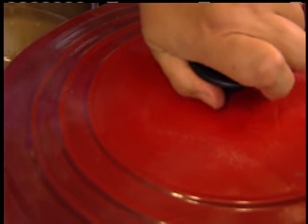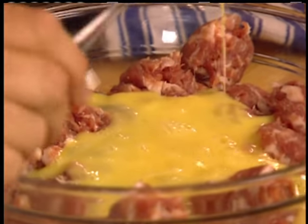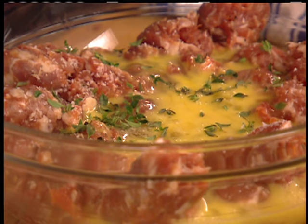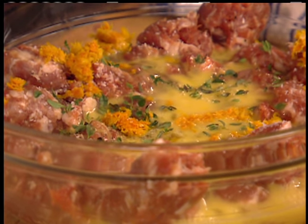Let me check the sugo — that's boiling away nicely, perking away. I'll just lower the flame a little. So put the egg right in, some salt, a little bit of thyme, and a little bit of orange rind. You won't even notice the orange rind is in there, but it will give a freshness to the meatballs.